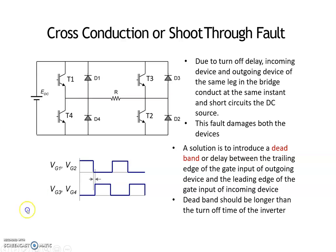The solution for shoot-through fault is to provide a dead time — a delay between the turn-off of one switch and the turn-on of the next switch. The solution is to introduce a dead band or delay between the trailing edge of the gate input of the outgoing device and the leading edge of the gate input of the incoming device. The dead band should be longer than the turn-off time of the inverter. Thus we can avoid the shoot-through fault.